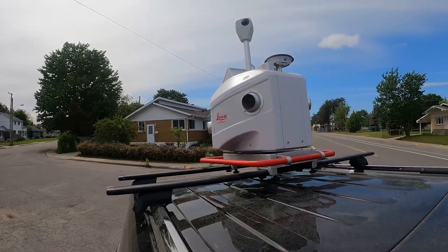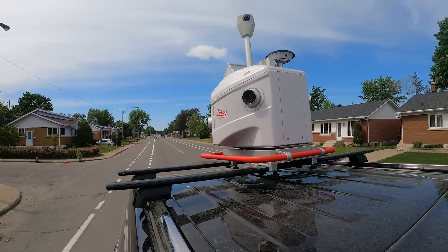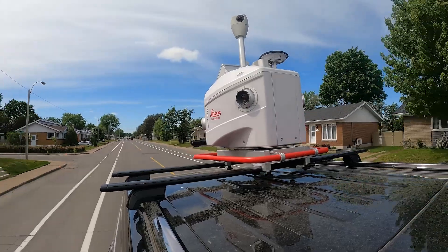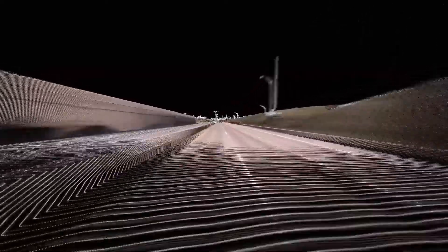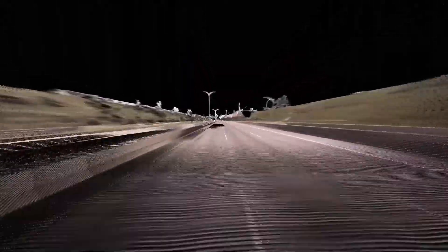The Pegasus 2 Ultimate is an amazing tool for efficiently capturing large datasets, particularly when creating digitizations of urban and suburban settings, or mapping railways and roadways, and it even has some amazing marine applications.